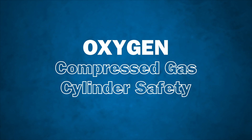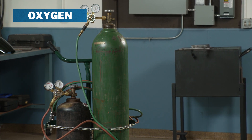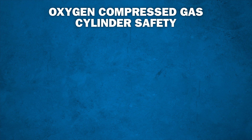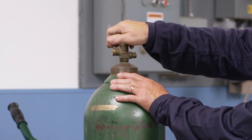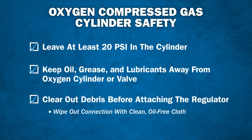Next, we will walk through the oxygen safety checklist. By itself, oxygen is not flammable. It is, however, an oxidizer with pressures that can exceed 2200 psi in a fully charged cylinder. It's important to never completely empty the entire contents of the cylinder. Instead, be sure to leave a minimum of 20 psi in the cylinder to help prevent the possible reverse flow of fuel gas into that cylinder. Be sure that no oils, grease, or lubricants are allowed to come in contact with the oxygen cylinder or valve. Before attaching the regulator, slightly open the oxygen cylinder valve to clear out any debris. Wipe out the connection with a clean, oil-free cloth.